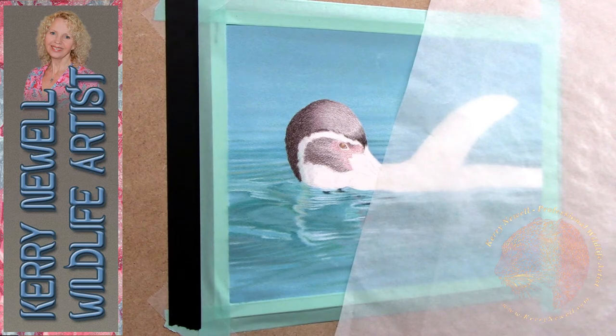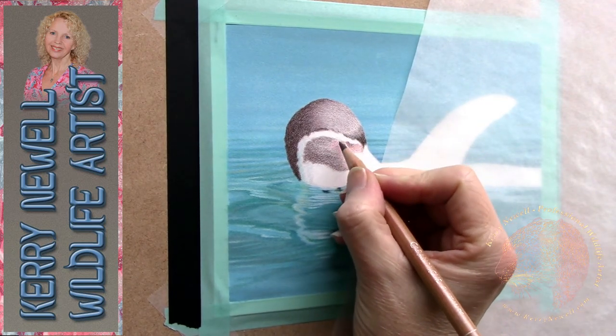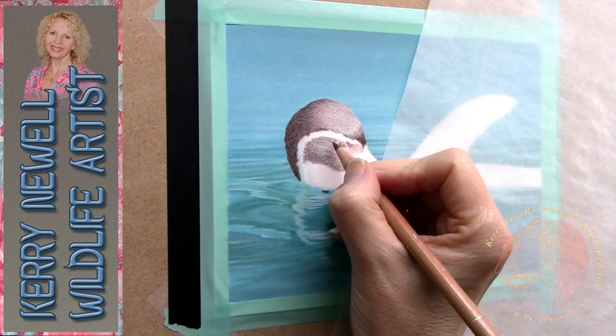I hope everybody's keeping well and keeping creative. We've not had any snow here yet — it's the second of February — and we've still got our Christmas tree up, which is brilliant. I'm a Christmas addict so that's fine by me; the twinkly lights behind me are lovely!